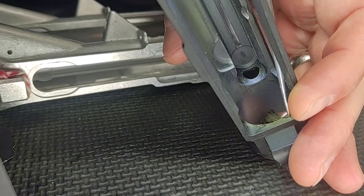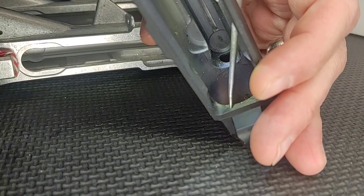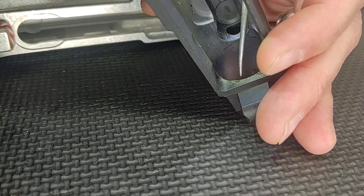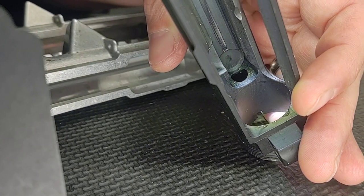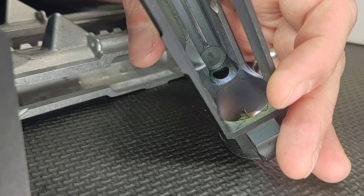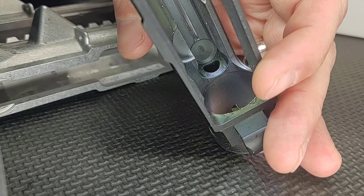Some people watching would say just take a file or a Dremel tool and cut them. You could do that, but you don't want to when it comes to the ramps on your upper, because the anodizing is where a lot of the hardness and wearability is built into the receiver. If you grind these, the projectiles coming out of the magazine and up these ramps can wear them further and actually cause feeding problems in the future. These ramps are not cut right, so we keep this upper receiver as a reject — it's better for students to see that not everything is perfect.